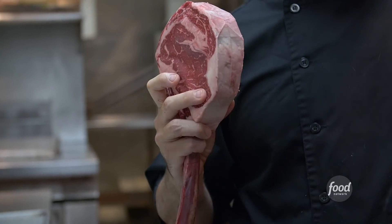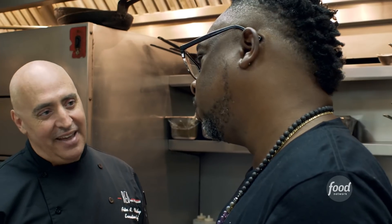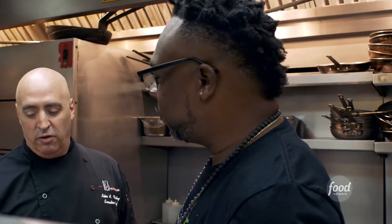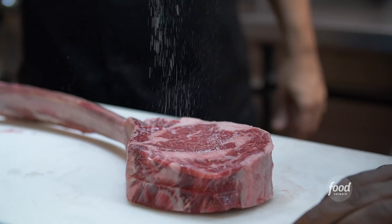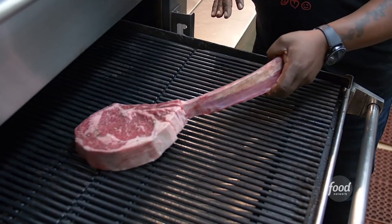This is our certified Angus beef prime tomahawk ribeye, and I got a guy that cuts these for me special. The bone all the way down here adds a little more flavor when you roast it, but also visually it presents so well — it really does look like a weapon. We're going to do a little kosher salt and fresh ground black pepper, that's all. We're going to cook it to about medium rare.